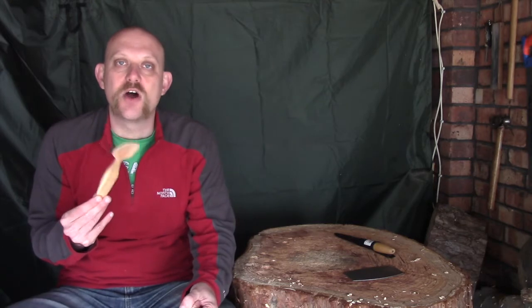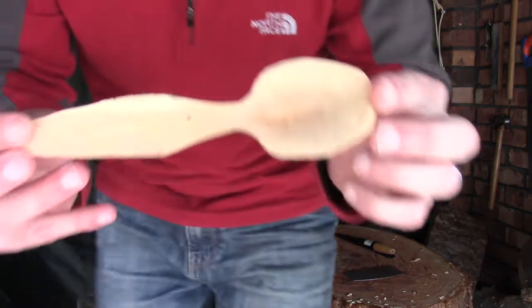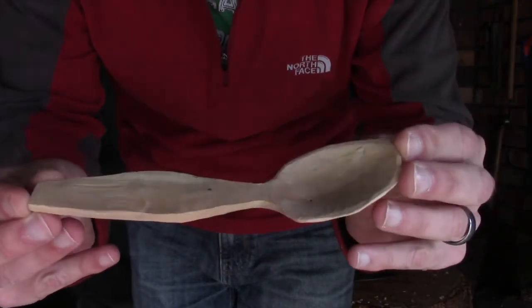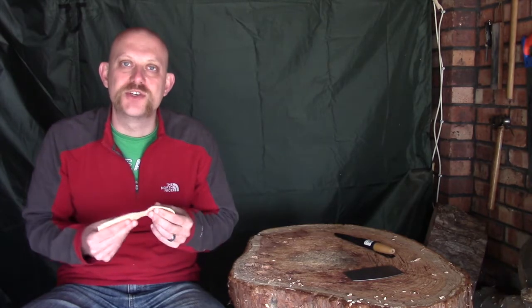Hi guys, I'm Woodcraft Hamster and I thought I would finish off our little green spoon today. Unfortunately I miscalculated on the time it would take to dry and it is still pretty green. It has dried off a reasonable amount but certainly not enough for oiling. So what I thought I would do instead is just do a little bit more finishing work. The very outer layers are reasonably dry but you can feel the moisture in there.